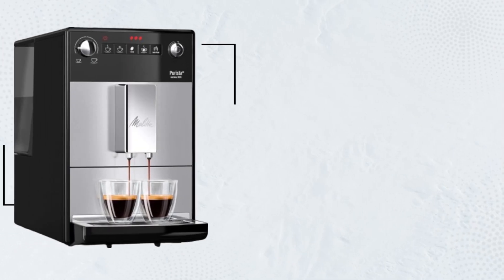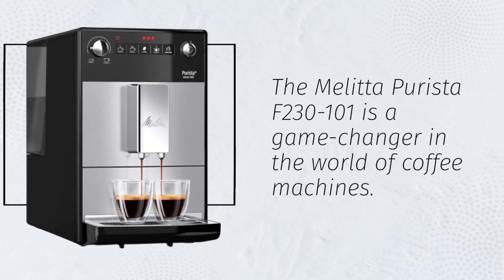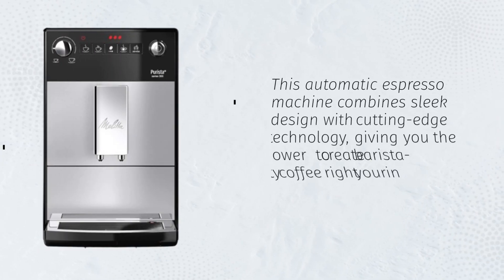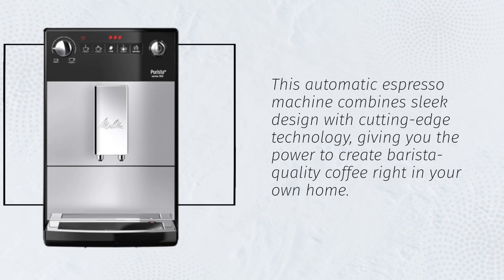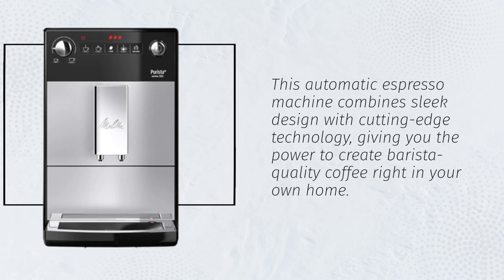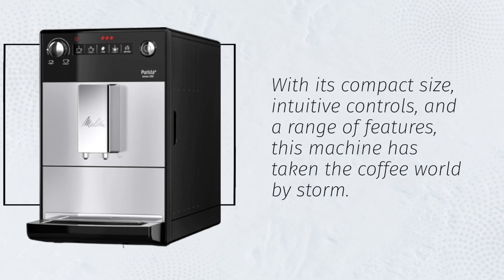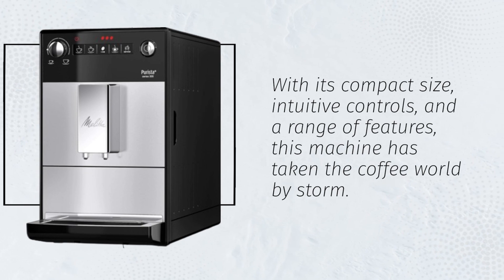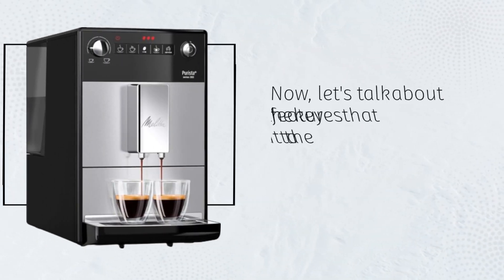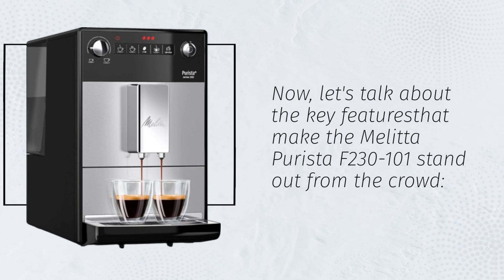The Melitta Puristo F230-101 is a game changer in the world of coffee machines. This automatic espresso machine combines sleek design with cutting-edge technology, giving you the power to create barista-quality coffee right in your own home. With its compact size, intuitive controls, and a range of features, this machine has taken the coffee world by storm. Now, let's talk about the key features that make the Melitta Puristo F230-101 stand out from the crowd.